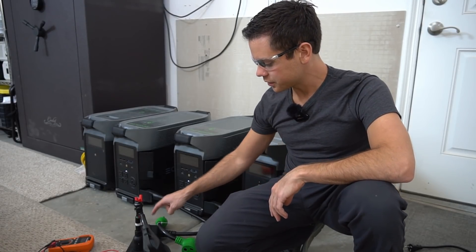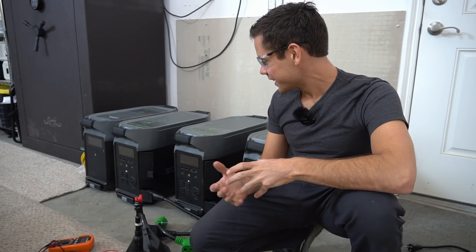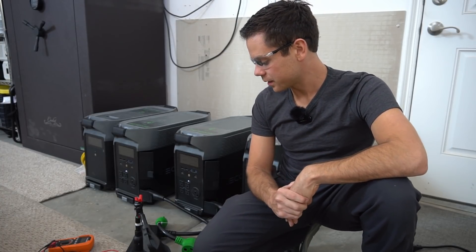I have those cables coming and that will be a very interesting test. I must admit I'm pretty happy that this actually works, because I really wanted a solar generator that can Level 2 charge a Tesla. I'm going to let EcoFlow know about this and see if there are any safety issues they can think of. Anyway, thanks for watching and I'll talk to you in the next video.